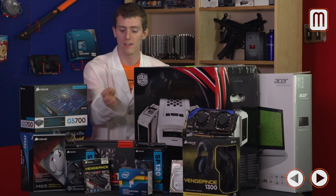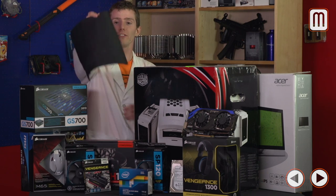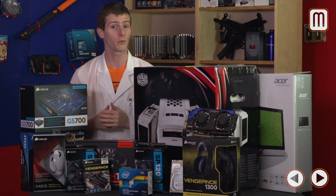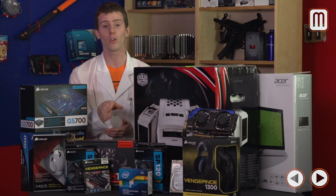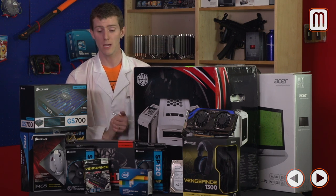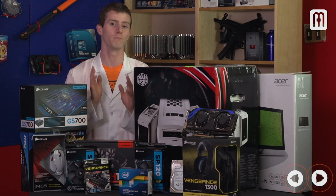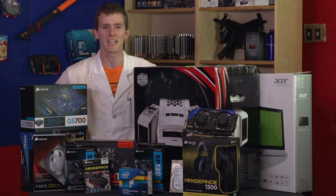For our mouse pad, we went with the SteelSeries QCK in the standard size. You don't need a huge mouse pad unless you're a low-sensitivity gamer. It's available in plain black or any number of configurations with gaming artwork.